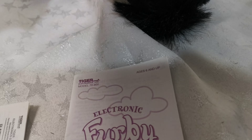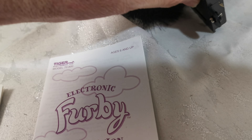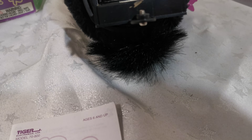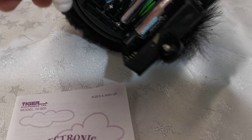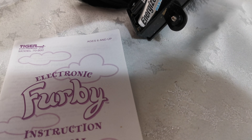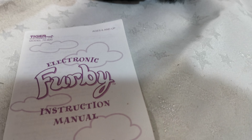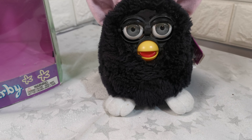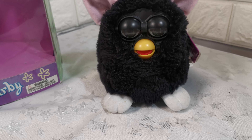We have over 120 Furbies and we've made a video on YouTube showing them all at once. Just type in 'Furby something to do stairs' — I can't remember exactly — and you'll see them all on our stairs.